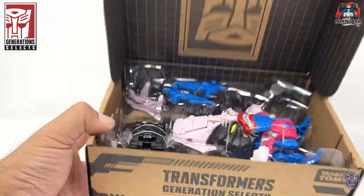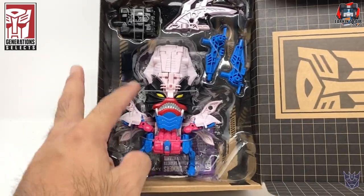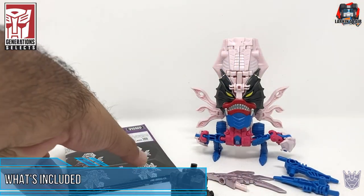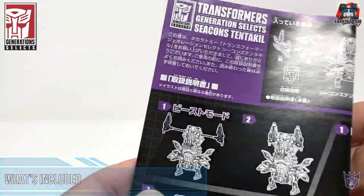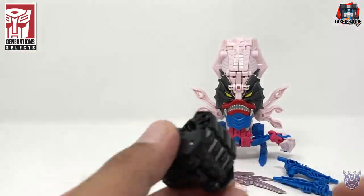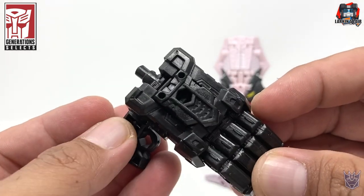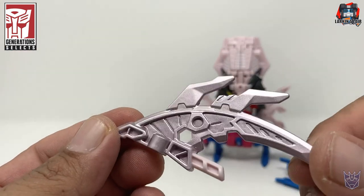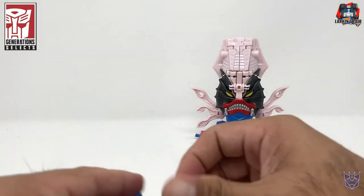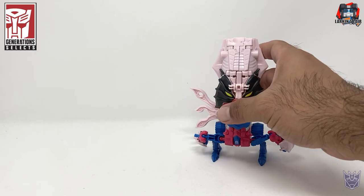Let's see what we have here. Very cool. Let's get him out of his little plastic tie prison here. Here's Generation Select's Tentakill out of package. He comes with his instruction sheet on nice glossy paper. He comes with a hand — another hand for Piranacon, so lots of hands. He comes with this sword or melee blade weapon, and he also comes with two guns. And Tentakill himself.